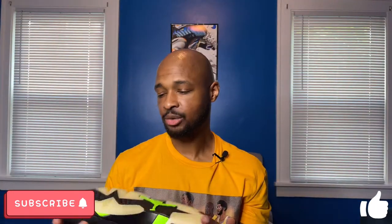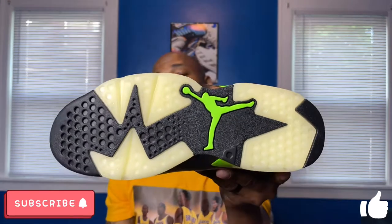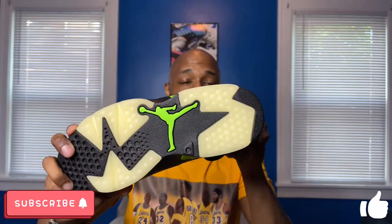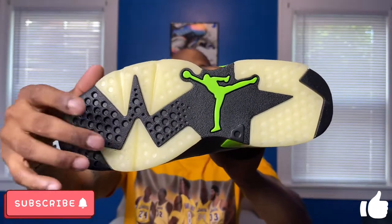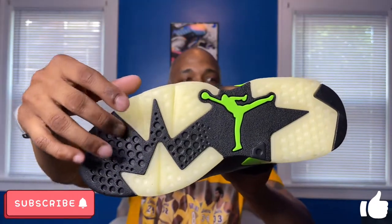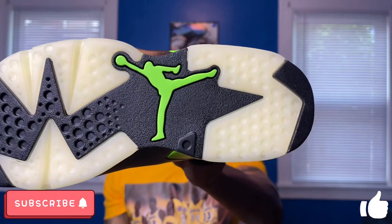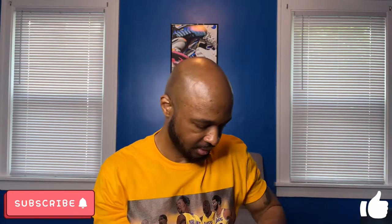Taking a look at the outsole — it's your standard Jordan 6 outsole. A lot of people assumed this outsole glowed in the dark; the GS pairs of these actually did glow in the dark, but I didn't grab any GS pairs this time around. You do have that milky translucent section followed by some black traction and an Electric Green Jumpman right in the middle of the outsole.